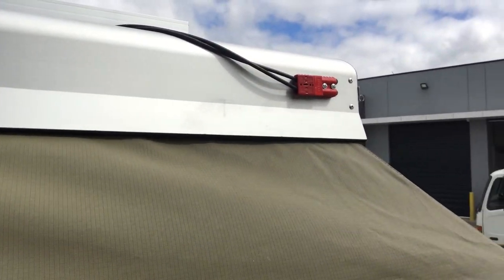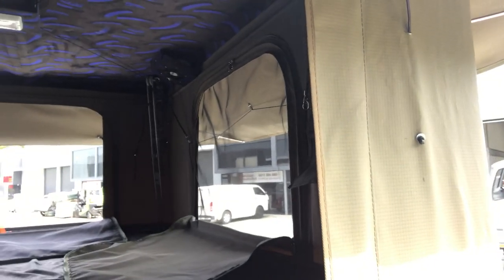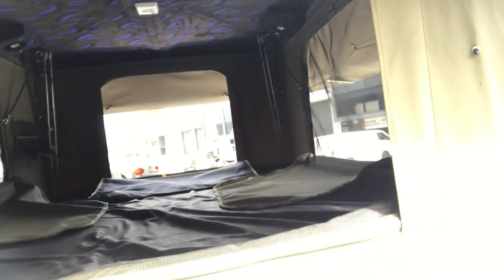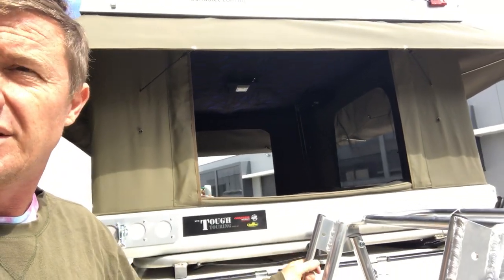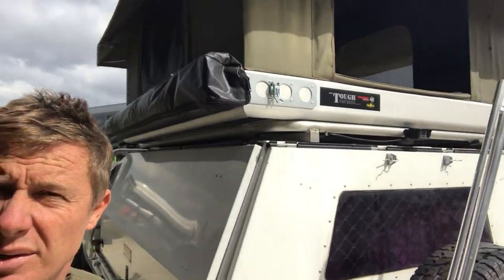They're pretty well wired now with solar outputs, all neatly tucked away with a nice sock inside to hide all the wiring. The mattress is still 100mm thick and really comfortable for a comfy night's sleep. It's added another level of comfort to an already awesome product.